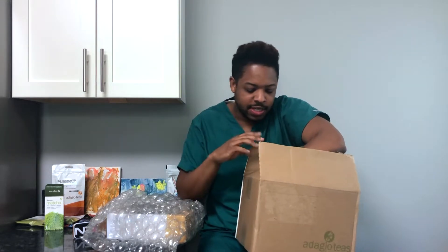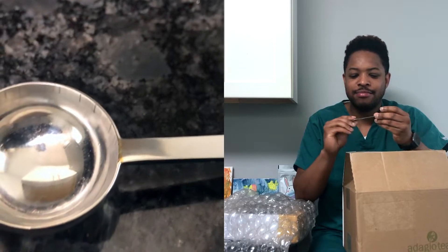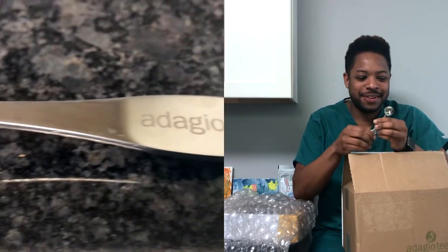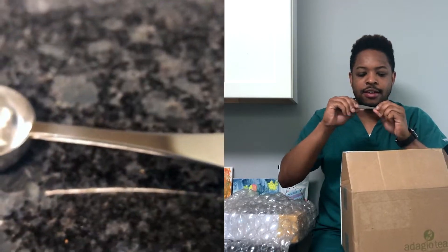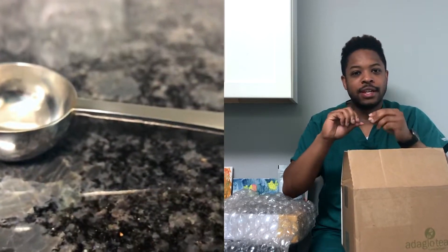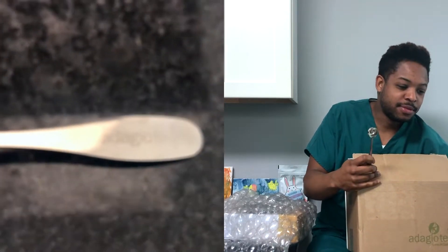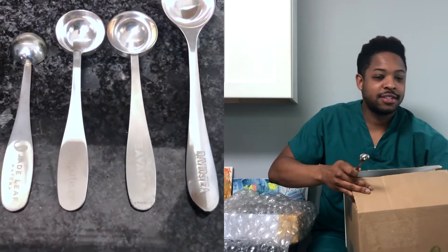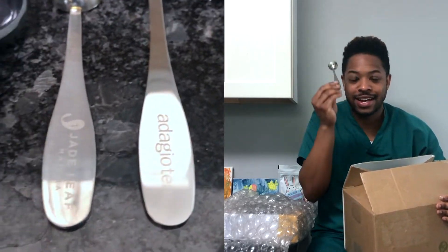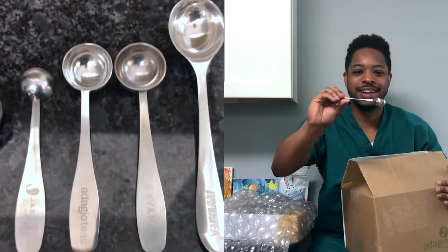A small thing before we jump into the tumbler — a teaspoon. I already have a teaspoon but I don't have an Adagio Teas teaspoon. It's a stainless steel metal, very nice size, not bending. A teaspoon for $5, added to the collection. When I'm making Adagio Teas I'll probably be using the Adagio teaspoon — I am a nerd like that, so why not?